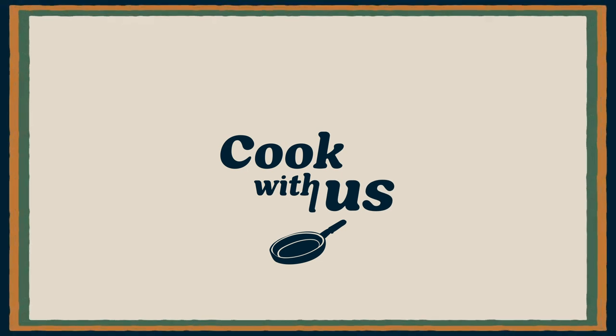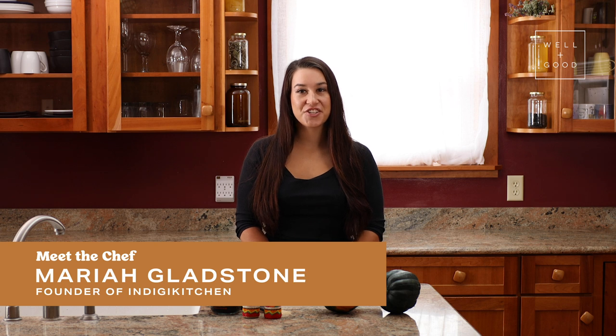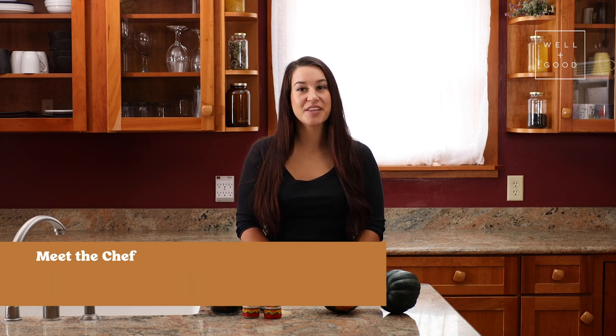And it slides! It's fun! Hi, I'm Mariah Gladstone, founder of Indigikitchen, and this is Cook With Us with Well and Good.